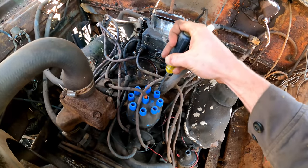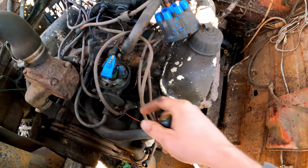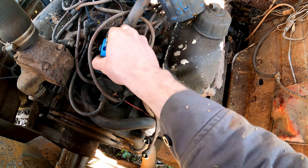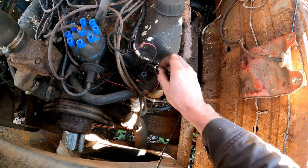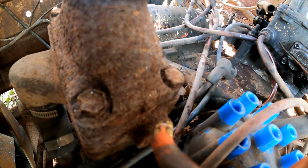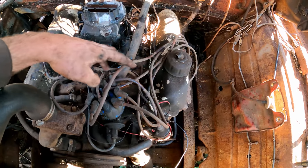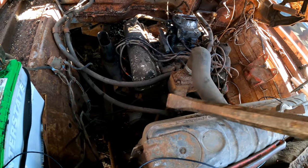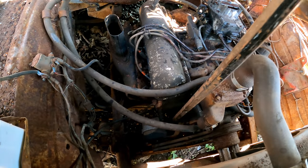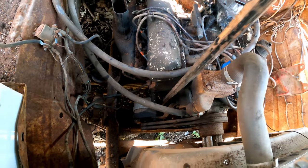Back to getting some spark. This doesn't have points in it — so maybe we'll just have spark. Vacuum advance works too. Let's energize this coil — we've got continuity through the windings. Yep, good spark! Got all those plug wires routed according to a firing order diagram I found online. I loosened the bottom bolt on the alternator to snug down these belts because they're just so loose — if it starts they'll make a lot of noise.